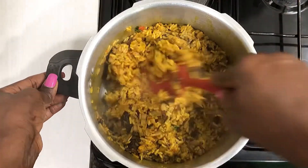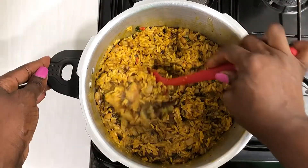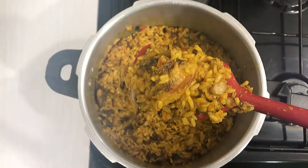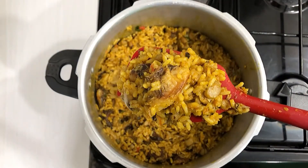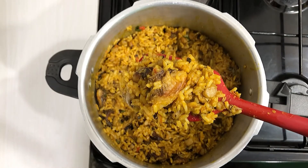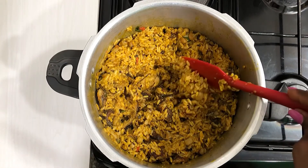All you need to do now is serve. Thank you so much for watching. I hope that you try this recipe out soon — I cannot wait for your feedback in the comment section. Please subscribe to our YouTube channel. I promise to give you more and more interesting recipes.